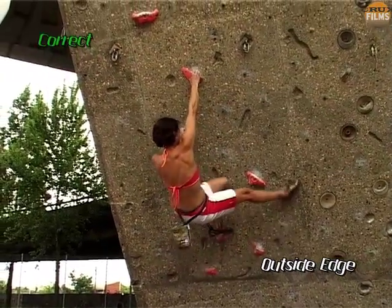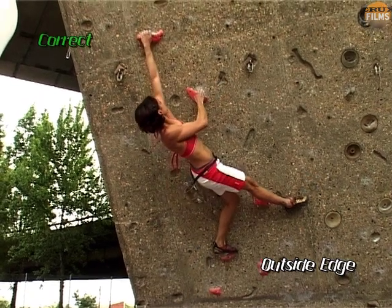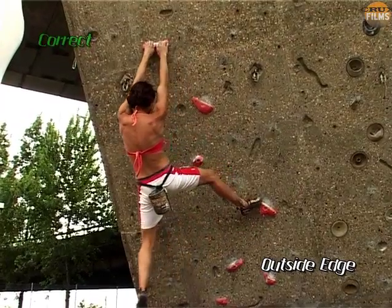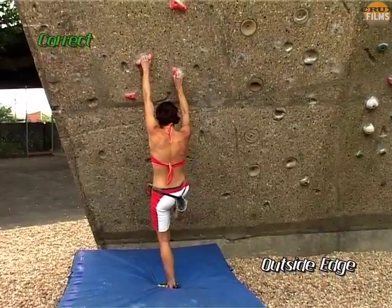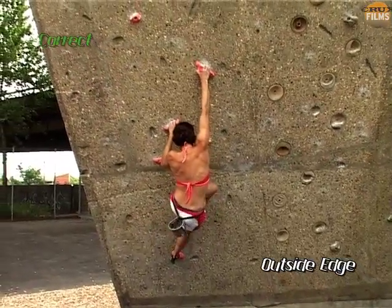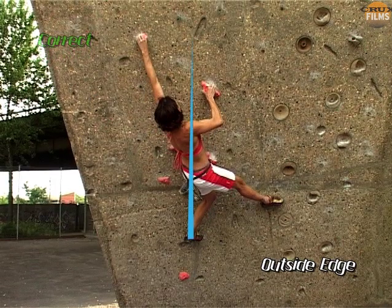The body literally forms a tripod, and it's back to the old cliché of three points of contact. The beauty of this position, compared to using the inside edge, is that the foot is right underneath you, so you can gain so much more push from it.